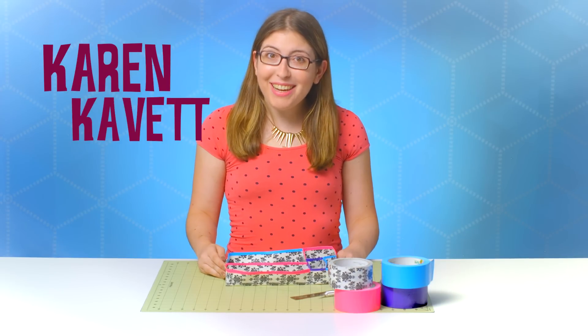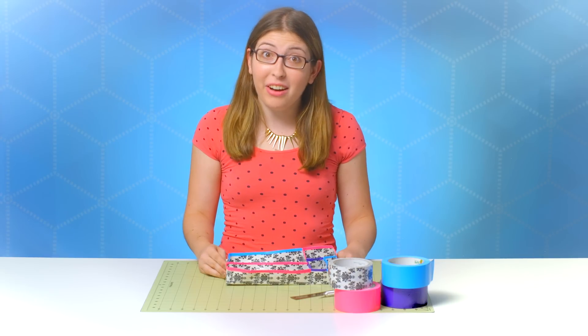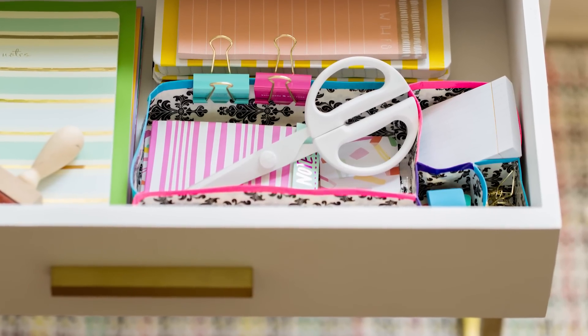Hi, everybody. I'm Karen Cavett. And now that it is time to go back to school, it is time to get our desk drawers organized with all of our school supplies. Today, we're going to be making this really cute drawer divider out of duct tape.